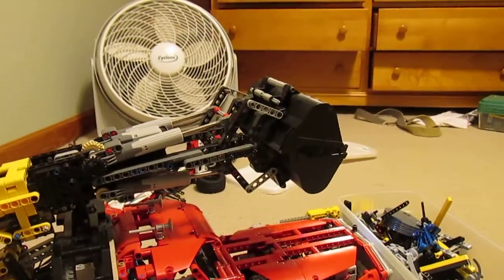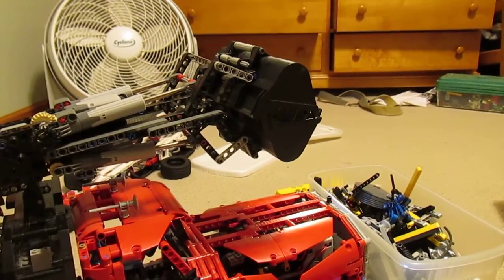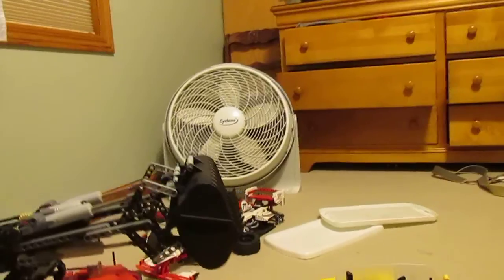The arm itself has these two buckets on it, just normal front end loader buckets. The buckets are actually offset slightly to one side or the other, so that the teeth on the bucket actually mesh with each other very nicely.